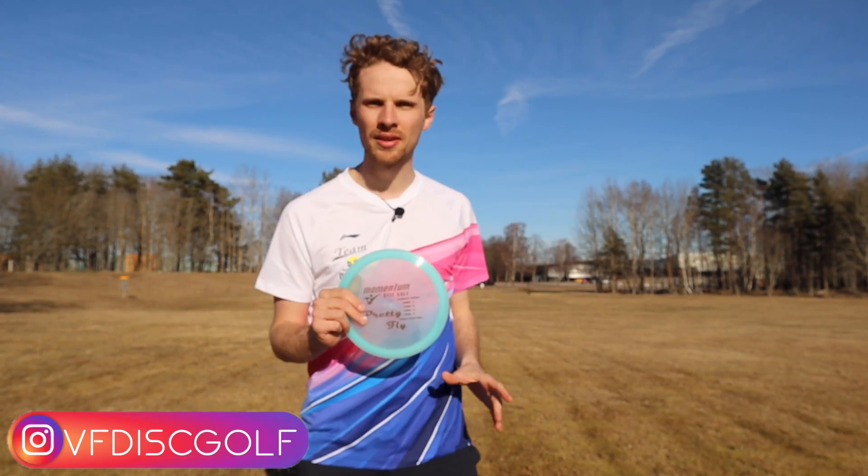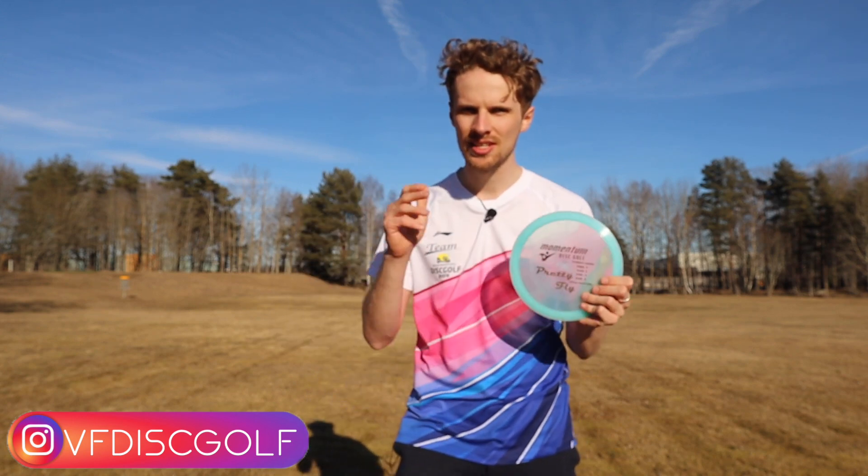Hello and welcome! My name is Victor. Today I'm standing in a beautiful disc golf park, and with me I have a Momentum Disc fairway driver that they released called Pretty Fly.